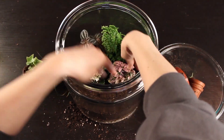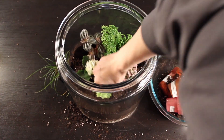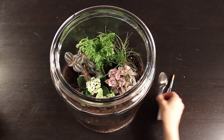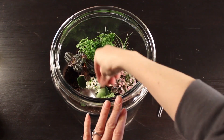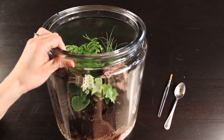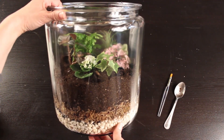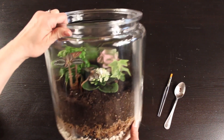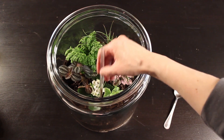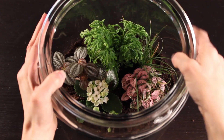Also keep container size in mind when deciding how many plants to plant. I'm arranging these in different spots — I want it to look like a lush, mossy garden. Once they're all arranged, level out the dirt and make sure it's packed nicely around your plants. Then grab your paintbrush and use it to clean any dirt off the leaves or flowers. This is the easiest way to keep your terrarium looking nice and pretty.